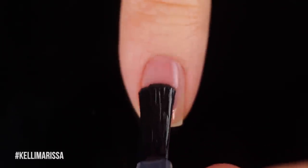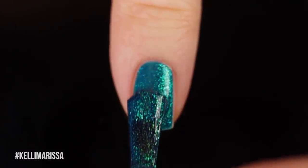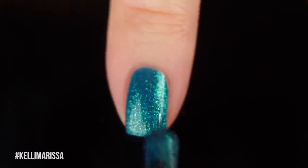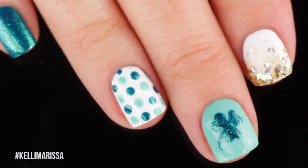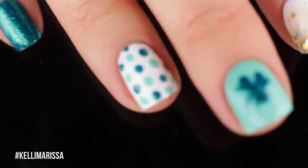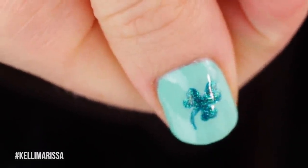The last nail is super easy — I'm just going in with that gorgeous dark shimmery blue shade, almost like having an accent nail where the accent nail is the only one that's not nail art. I also switched the order of the nails on my dominant hand, which is really fun. I ended up doing the three-leaf clover on my thumb as well so you can see that. Anyway, let's move on to the eye makeup look.